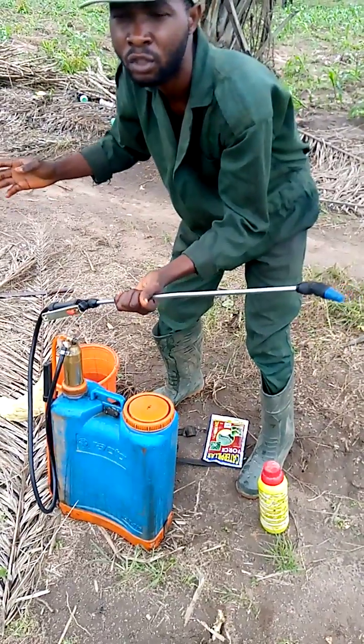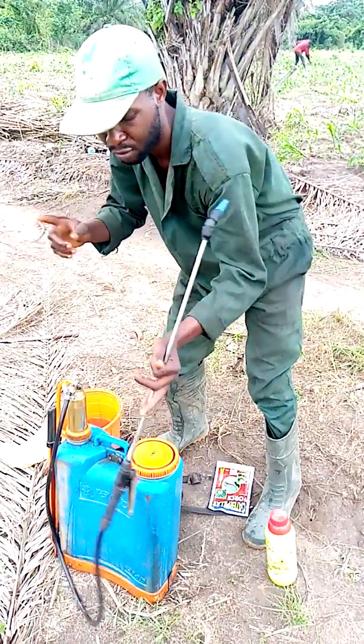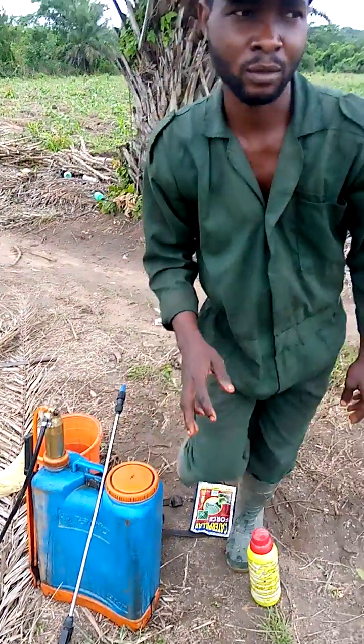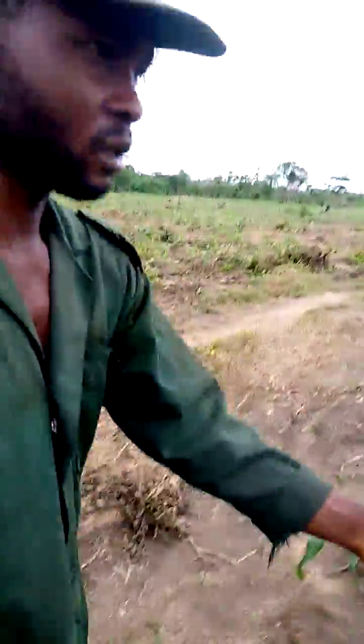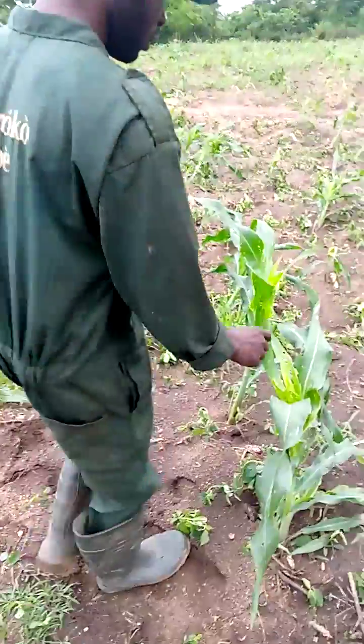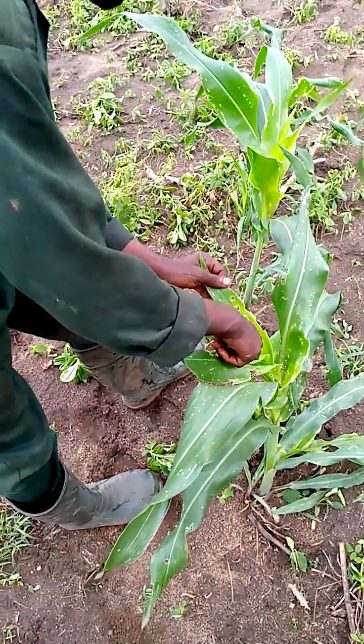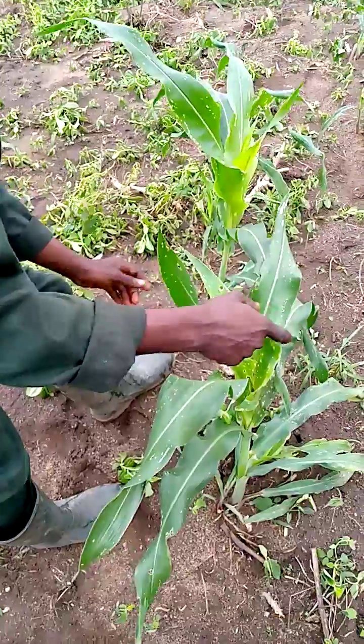I'm spraying glyphosate 240 or Stryker — I will be using spray. And the reason why I'm spraying the mace insecticide — come and look at it. The insect is inside this hole. So if I want to spray it, I will have to be spraying it in a direct, solid way.